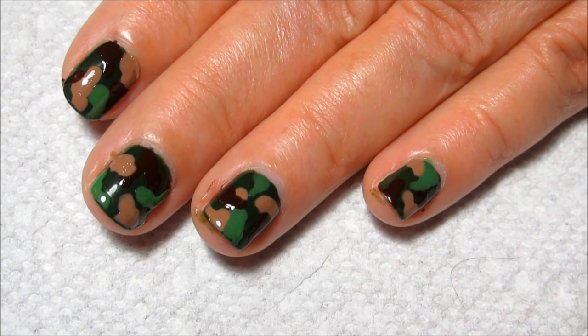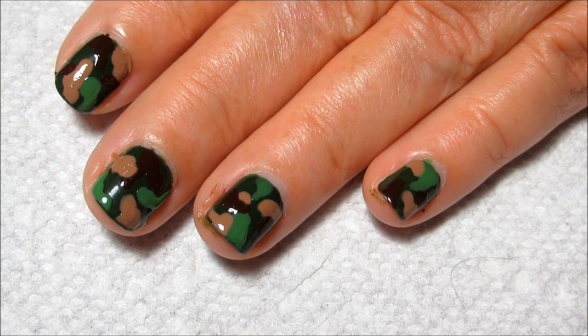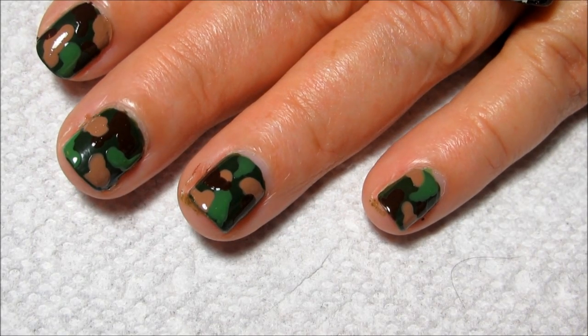You want to give the colors just enough time to set so they don't smear when you apply your top coat, and then seal everything in as usual. I'm going to be using Seche Vite.